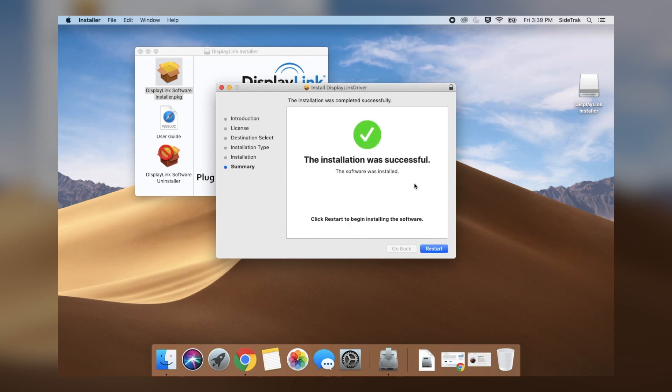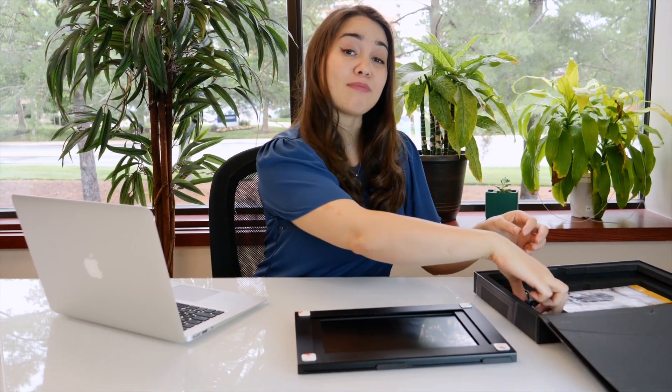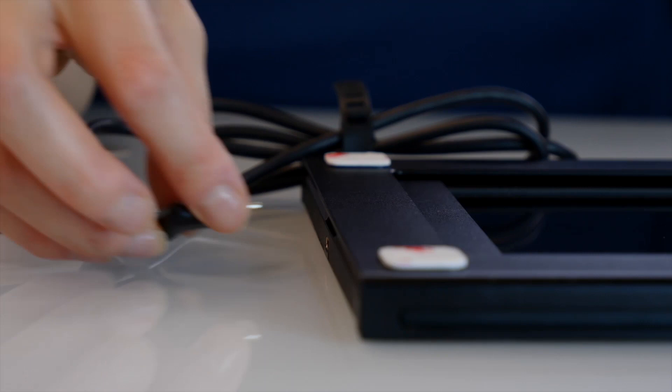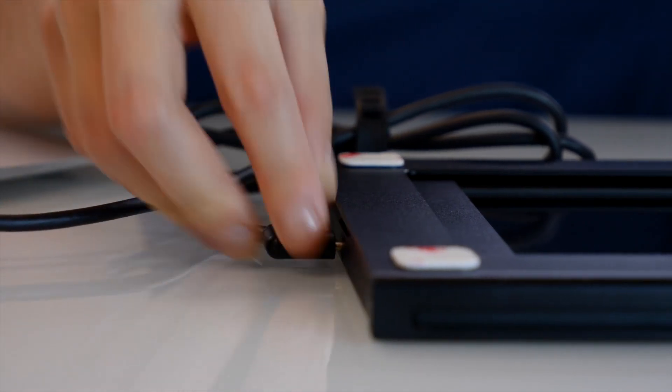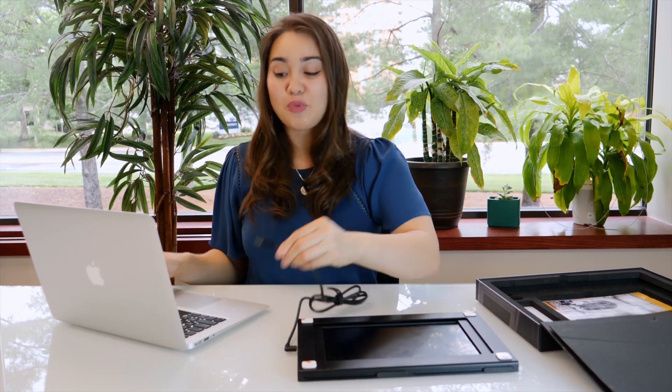Allow DisplayLink to finish installing. Once the DisplayLink has successfully installed, restart your laptop. Once you've restarted your computer, your next step is to check Sidetrack compatibility. To do this, simply take out your Sidetrack and plug it into the computer. We give you two options for plugging in: the USB-C, or you can use the adapter that's included with your Sidetrack.